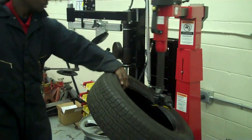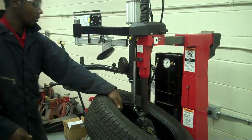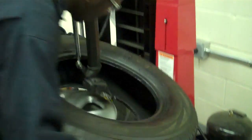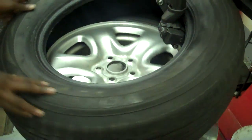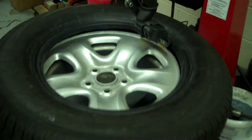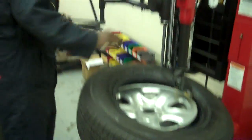I'll swing this around by pressing on this pedal. Now, pay attention. When remounting the tire, make sure this part of the bead of the tire is under this part. Press down on it and I'll press the rotate pedal. As you can see, the bottom bead of the tire is now on the rim. Same thing with the top bead — do the same thing. Put some weight on it. To make the job much easier, swing this around.